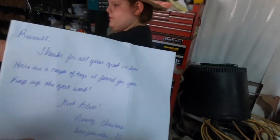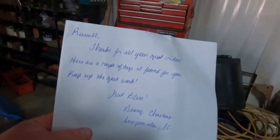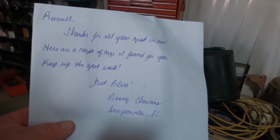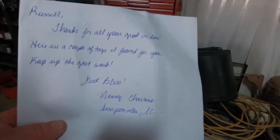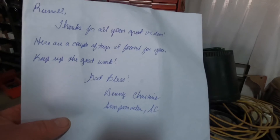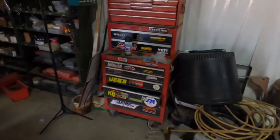The note reads: 'Thank you for all your great videos. Here are a couple of tags I found for you. Keep up the good work. God bless. Denny Chastein, South Carolina.' Thank you Brandon and Denny. We'll talk to y'all later.